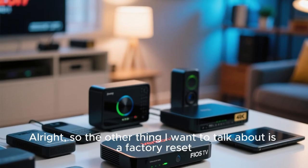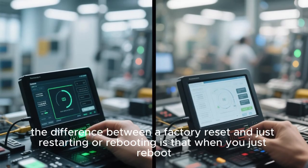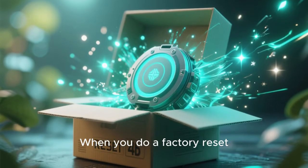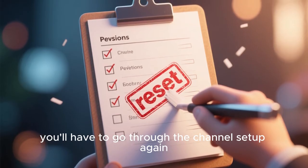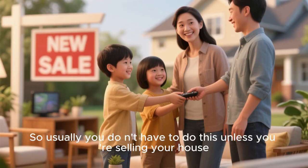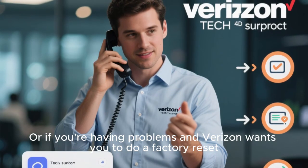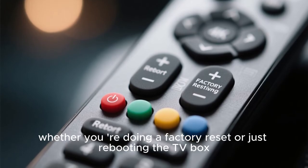The other thing I want to talk about is a factory reset. What is a factory reset and when would you use it? The difference between a factory reset and just rebooting is that when you reboot, you're starting back at the same spot it was before. When you do a factory reset, you're resetting it all the way back to when you first took it out of the box — you'll have to go through channel setup again and all your preferences will be gone. Usually you don't have to do this unless you're reselling your device or Verizon instructs you to.